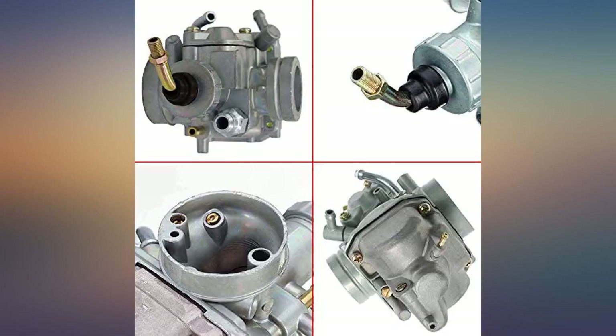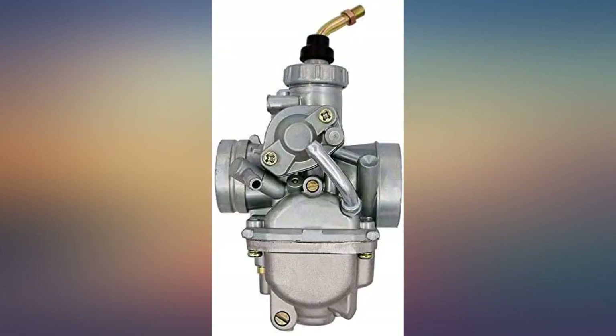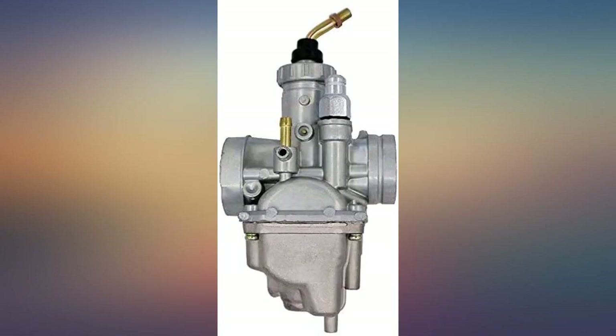Bolted right up and bam — the thing fired right up. This has historically been a very cold-blooded bike and that issue appears to go away. It also idles better than it ever has and it has a lot more kick in the power. I'm not sure what they did with this carb to hit the nail on the head, but for this price you can't go wrong.